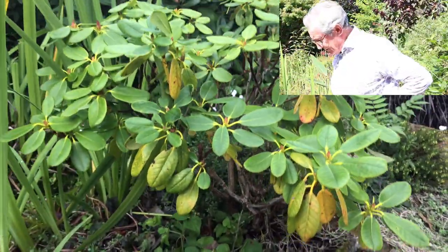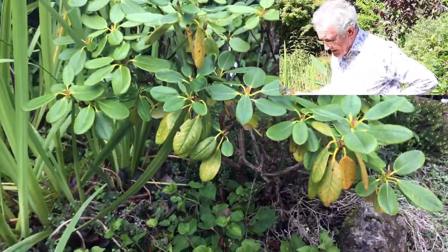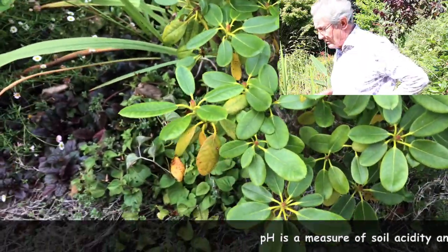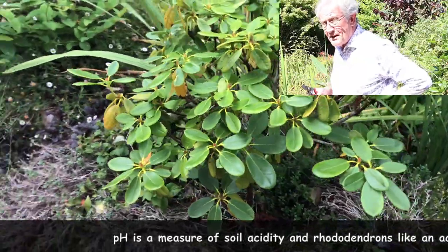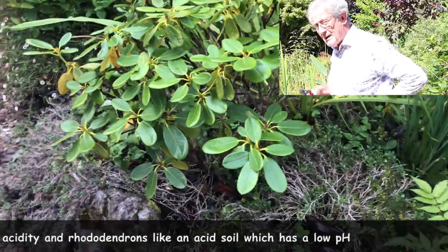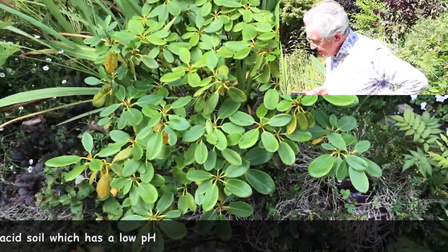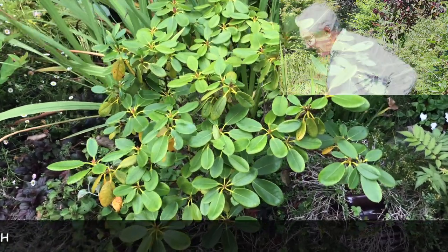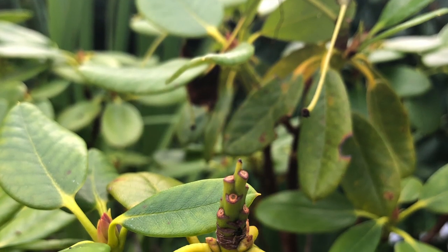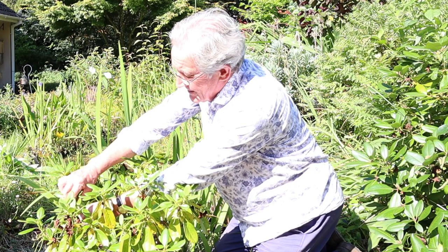Right, so we're looking at this rhododendron — it's quite recently planted as you can see. I'm very fond of it, it was a present that I'm keen to get going. I'm lucky because my pH here is neutral, so that means I can grow rhododendrons. A lot of people if you've got an alkaline or chalky area won't be able to grow rhododendrons out in the garden and will need to grow them in pots. But here we are, and you can see that this one has flowered really very well, and up here we have the dead flower heads.